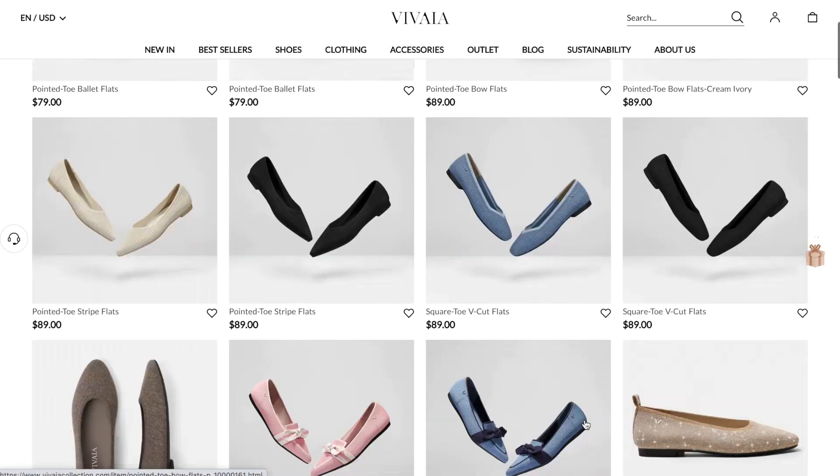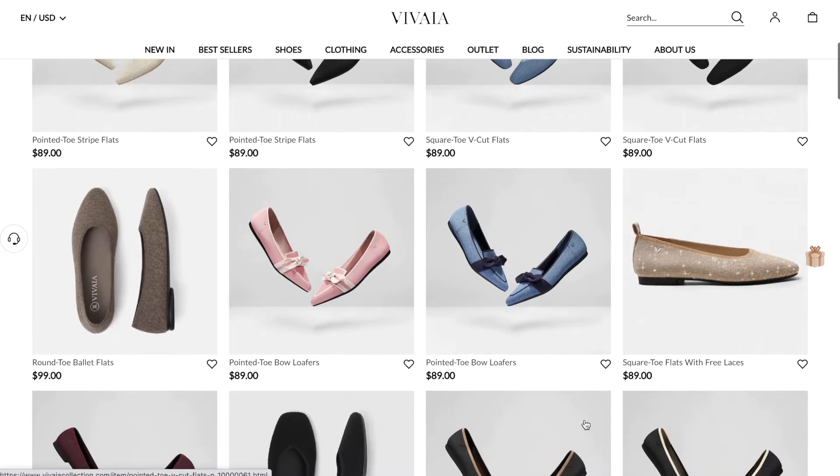They reached out to me to see if I wanted to work with them on this video, which I was so excited about because it was one of those situations where I saw someone on Instagram promote them and I took a look at all their designs. I felt like they were just very timeless but also unique at the same time. When they reached out to me, I was like yes, 100% yes. I love their shoes.